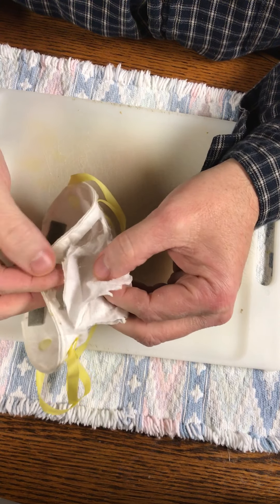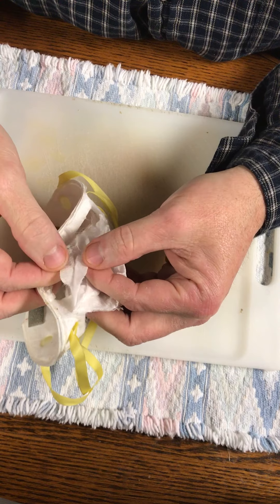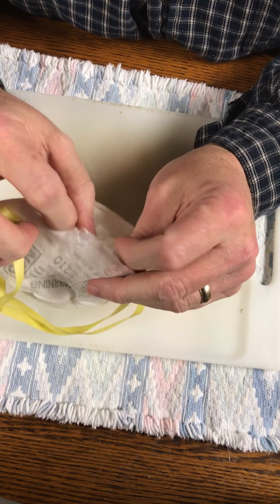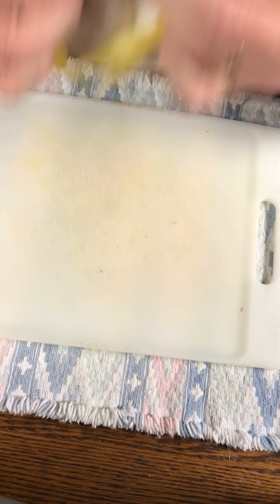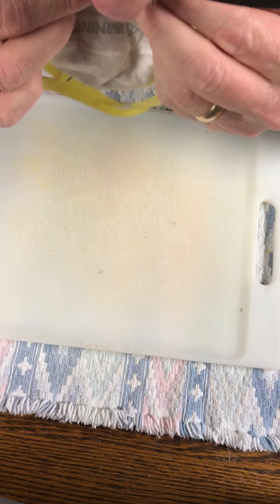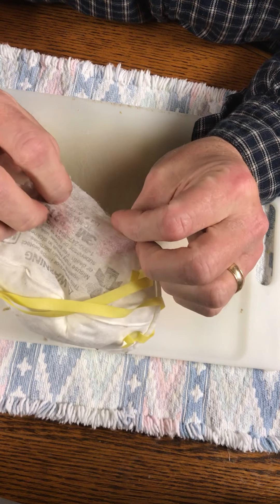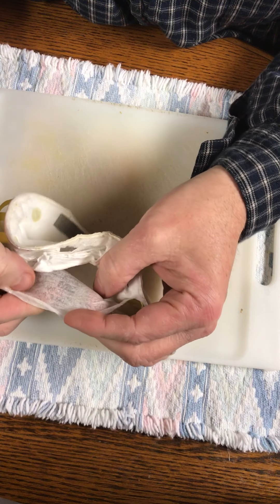So there's really kind of three layers: that one layer, the second layer, and then the outside layer is really thin - I mean there's like no resistance when you blow through it.